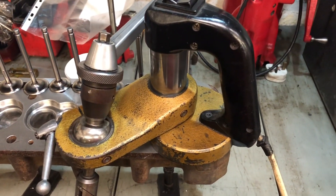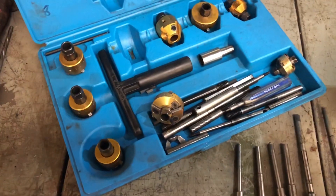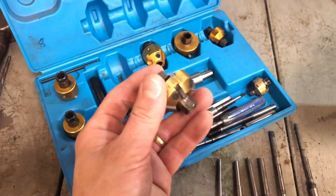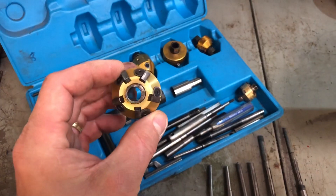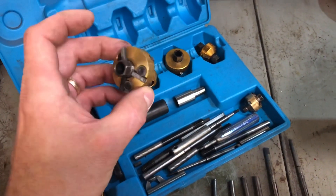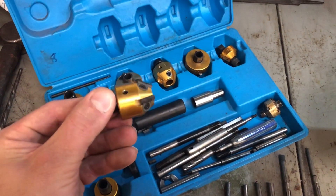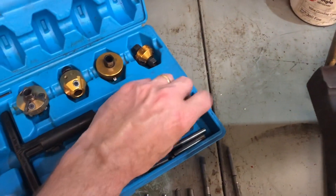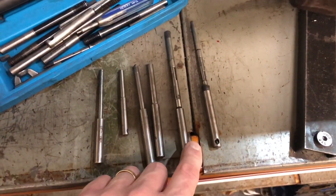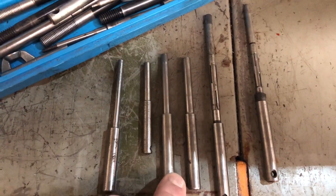Although I use the Mira valve seat cutter, which is quite a lot for inserts as well, on a tighter budget you can use something like the Neway valve seat cutting system. You can pick these up separately on eBay as and when they become available. There are different sizes — that's a 45/30-degree cutter, so that will do a seat cut and a top cut, and then there's a 60-degree throat cutter. There are very small ones for different valve sizes, and you can either use the expanding pilots that come with the kit, or make up steel pilots that just drop into the guide.